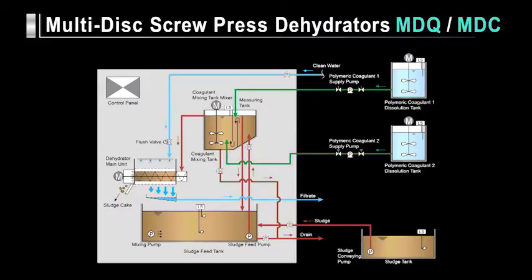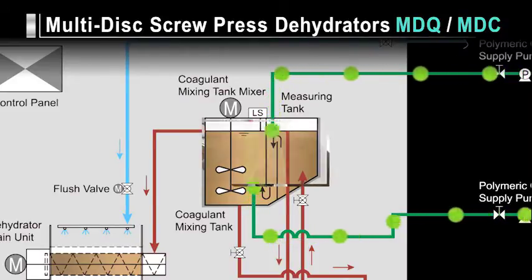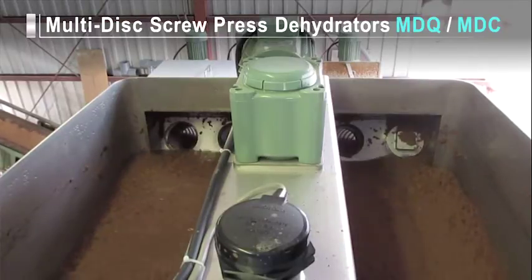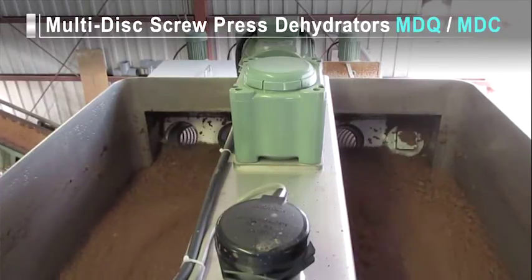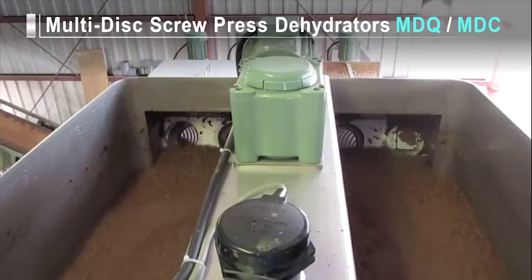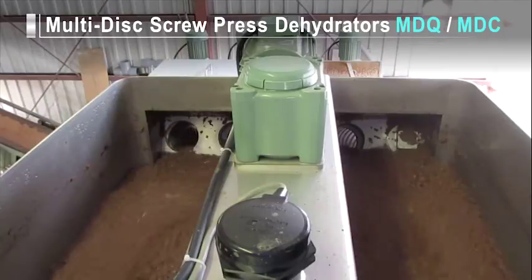Coagulant is supplied to the coagulant mixing tank in sync with the predetermined amount of sludge fed from the measuring tank. Two types of polymeric coagulants can be added depending on sludge characteristics. Inside the coagulant mixing tank, the sludge and coagulant are stirred and reacted to coagulate solid matter into flocks. The coagulated sludge is sequentially dehydrated as it is fed to the dehydrator. Because a dehydrator is constructed with a gravity thickening section and pressurized dewatering section, not only thick sludge but also low concentration sludge of about 0.3% can be processed.